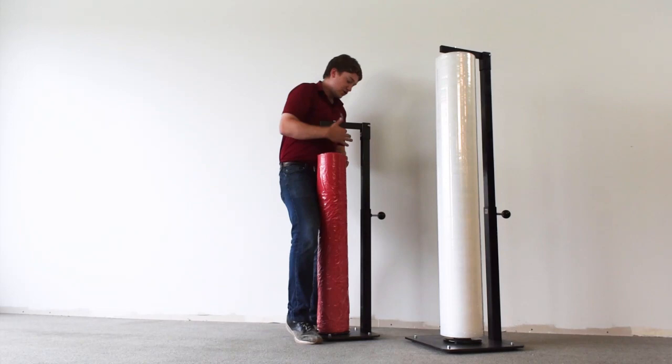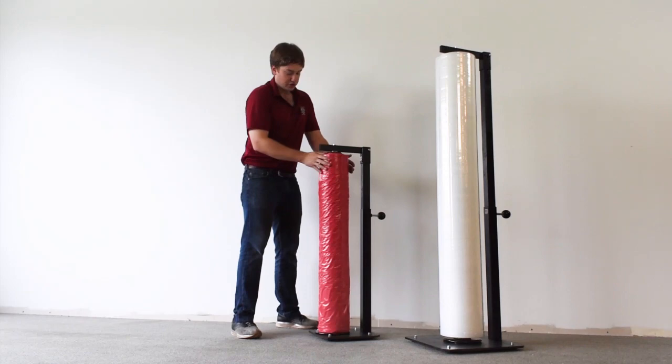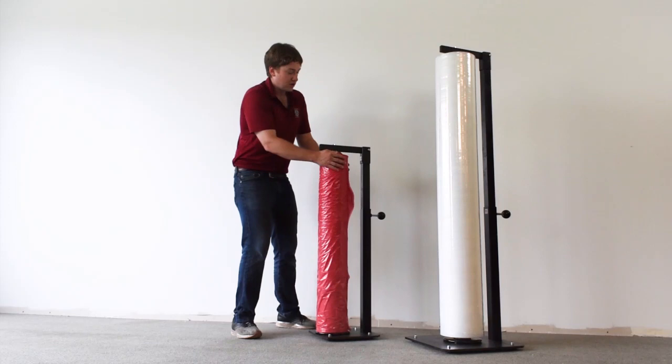and then you adjust your height over here, drop this core down in place when it's at the right height, you lock it in place and you're good to go. You can see it's got that nice spin on that Lazy Susan.